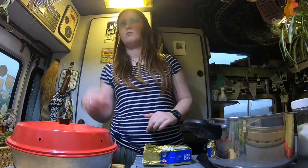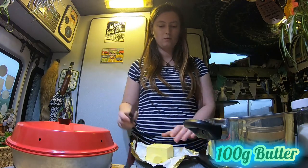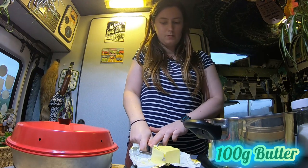And finally the butter — you want 100 grams of butter. I like to slice my butter up really thin — thin slices — it just makes it easier for the crumbling process afterwards.